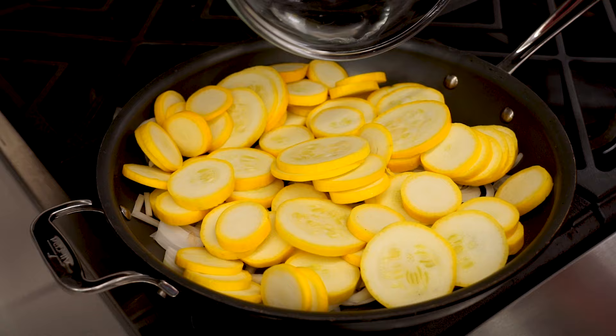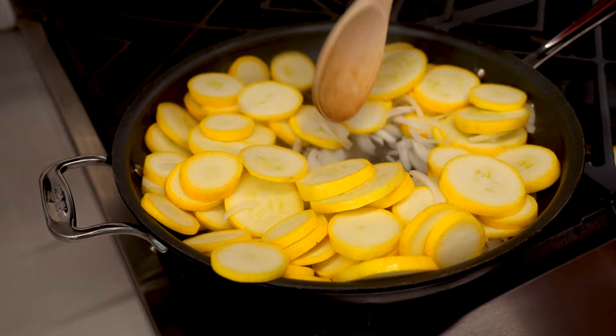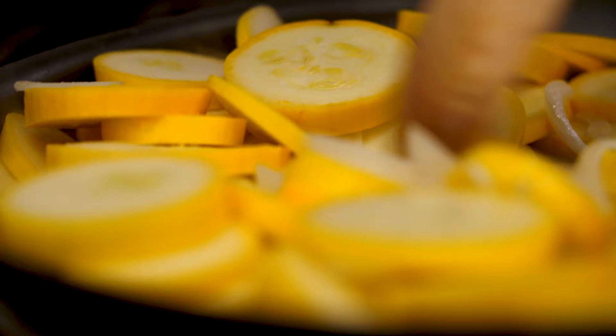We're gonna start by steaming our onion and squash in a skillet until it's tender. We're just doing this with a little bit of water — you don't need to sauté it with oil or anything. The purpose of this step is to go ahead and get a lot of that moisture out. You can't just toss raw squash into a casserole, or it's gonna leach out all its water later into your casserole dish.